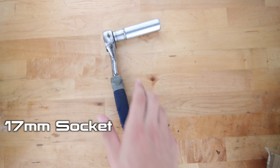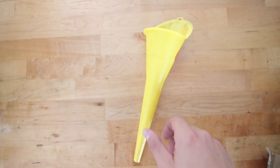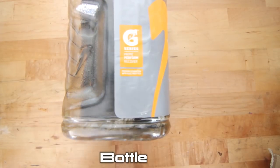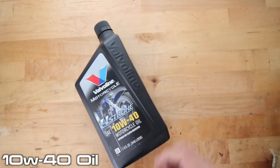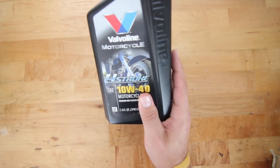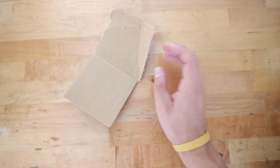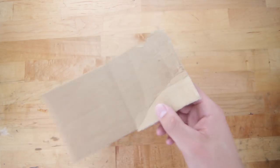First you need a 17mm socket. Then you're going to want to have a funnel — any type of funnel, you can even make one if you wanted to. Then you're going to want a container; you can use anything. Then you're going to need a Gatorade bottle, or any type of bottle that can hold a liquid. And last, you're going to want some oil. I like to use 10W40 — if you have an SSR, I recommend using 10W40, non-synthetic, and make sure it's four-stroke motorcycle oil. Also, a piece of cardboard or something to lay under your bike so if any oil spills, it won't get on your beautiful floor.